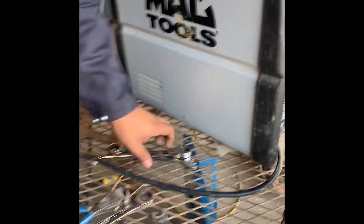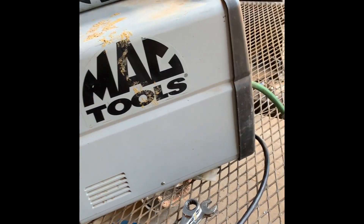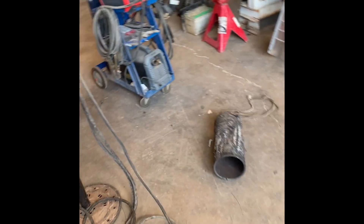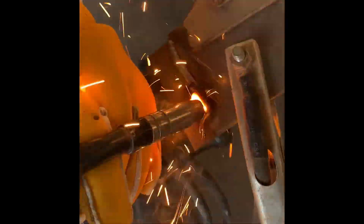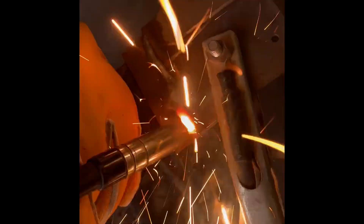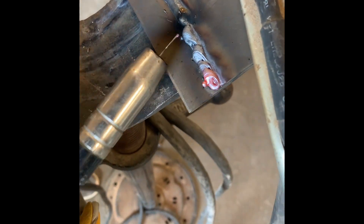Swapping over to the bad gas tank now. I can see an orange plume coming off of the gas — it's definitely contaminated.